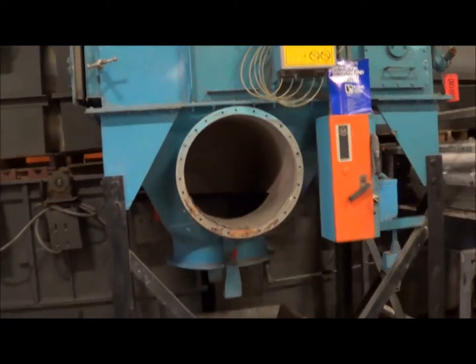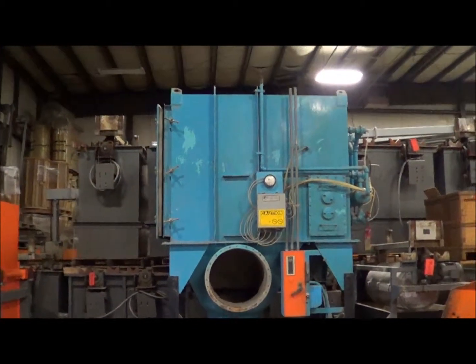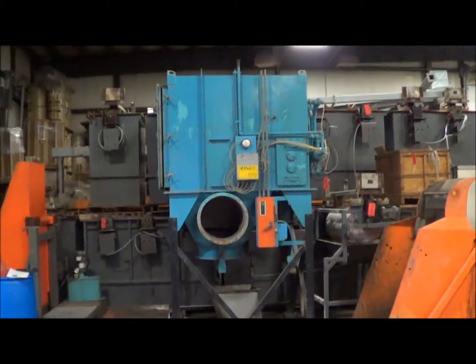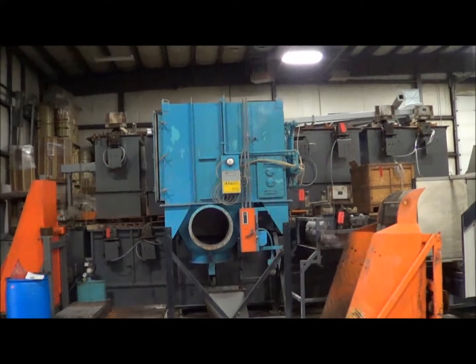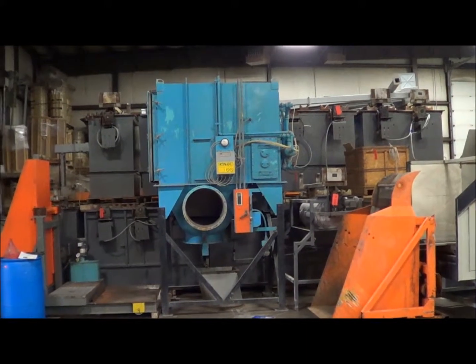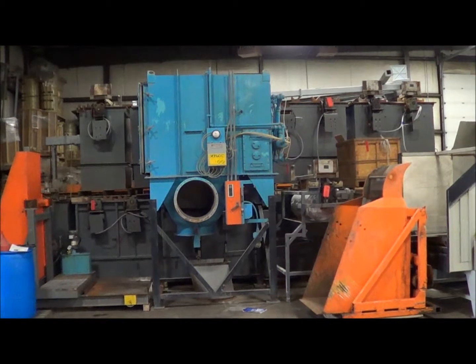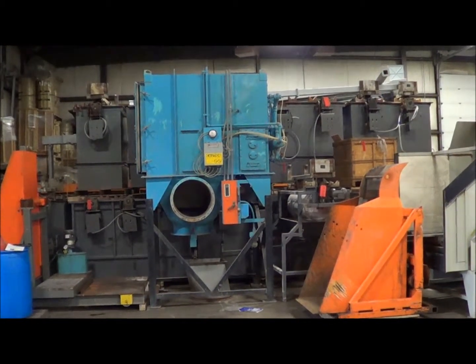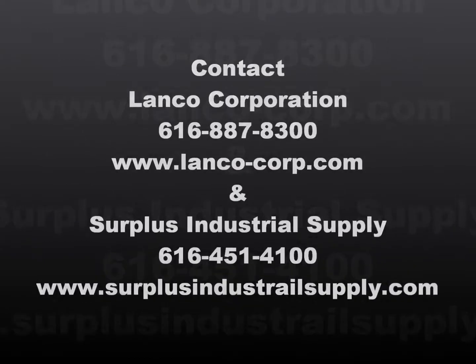This unit is in excellent condition and is currently available from Lanco and Surplus Industrial Supply. If you have any questions or would like to purchase this unit, please contact either Lanco or Surplus Industrial. Lanco can be reached at 616-887-8300 or Surplus Industrial Supply at 616-451-4100. Thank you for watching and have a great day.